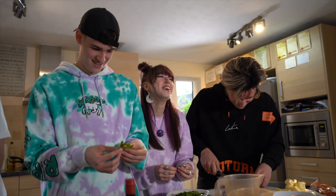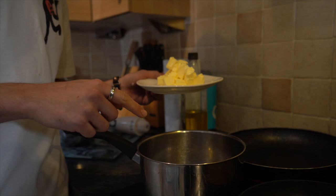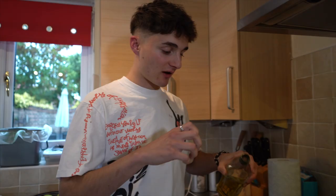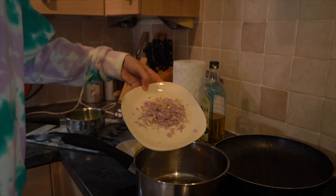Now you've got your chopped shallot, you're going to go over to the pan. You need to put two pieces of butter in the pan and a bit of olive oil in there as well, otherwise that butter is going to burn. Could you put the onions into that pan, please? The onions are hurting my eyes. You're running behind here, guys.